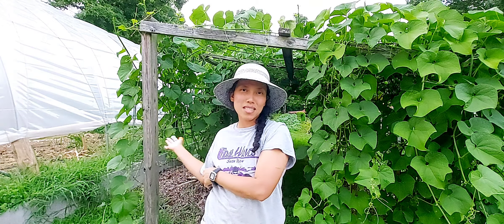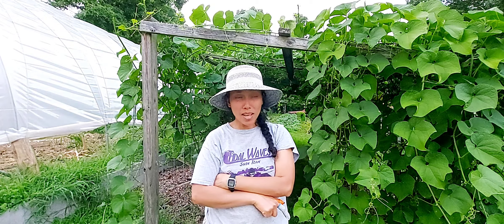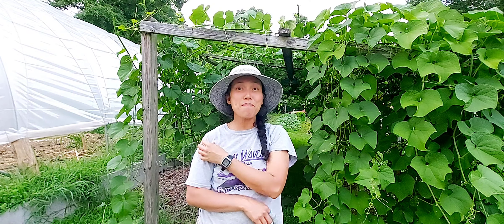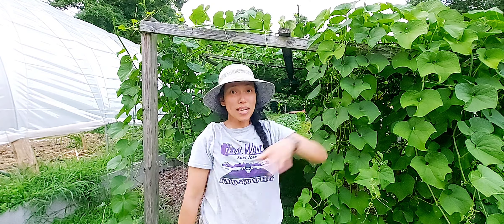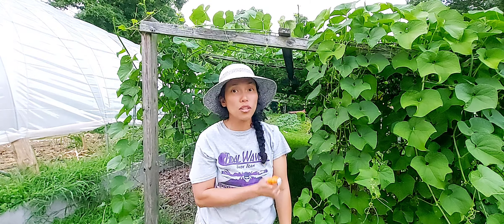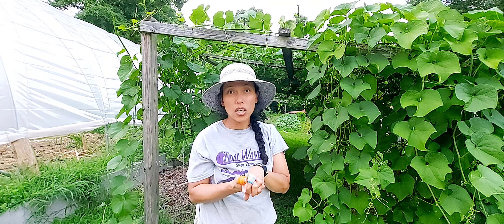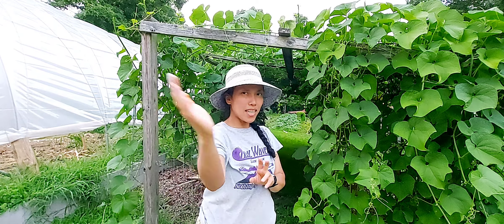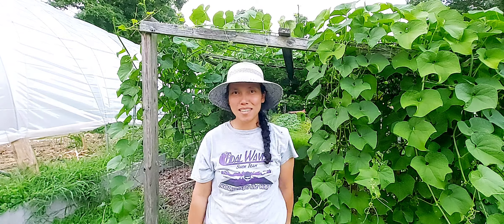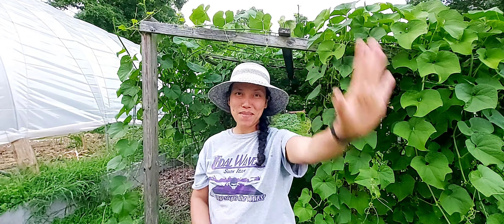Thank you for following Marie's Country Life. I hope to keep posting and updating you about my chayotes, gardening, and country living. Right now my chayote plants don't have flowers yet — it's the end of July, so I won't expect flowers until the end of August. How's your gardening? Keep me posted, leave a comment, and happy gardening!